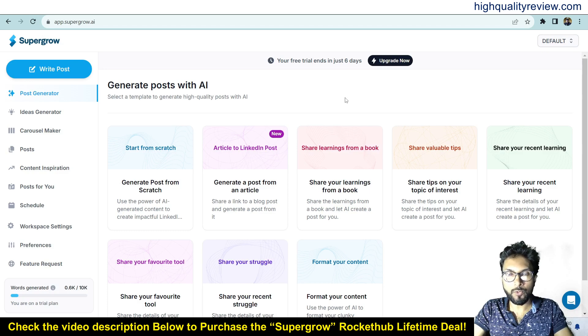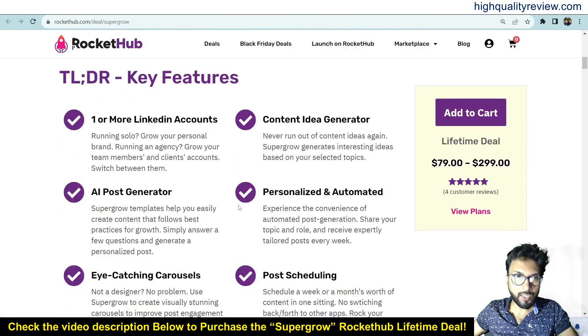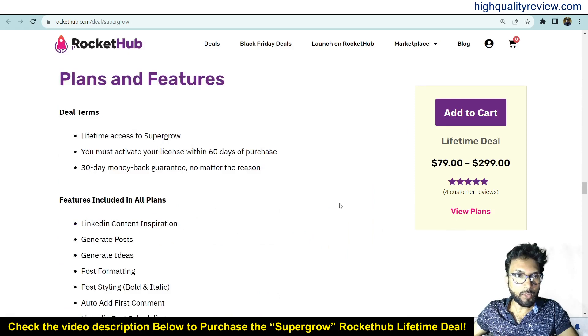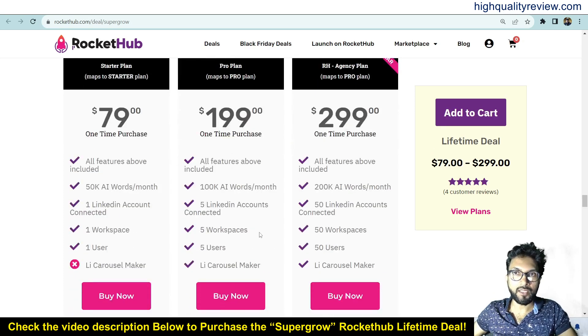Before going into the demo, I'd like to mention that one link is given in the video description below — that is the RocketHub lifetime deal. The deal is live on RocketHub, four positive customer reviews are there, and you can know more about the feature details from here: one or more LinkedIn accounts, content idea generator, AI post generator, personalized automated eye-catching carousels, and post scheduling. Three pricing tiers are available: $79, $199, and $299.